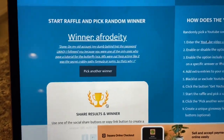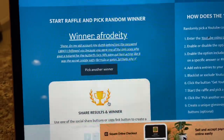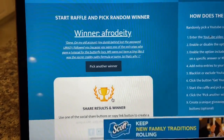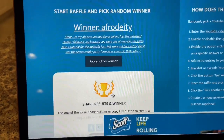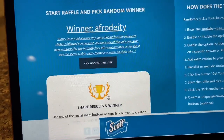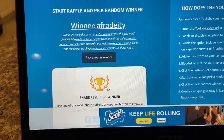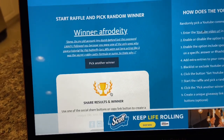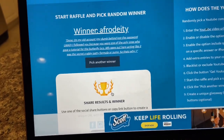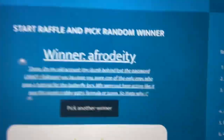Okay, the winner is Afro Deity — I don't even know if I pronounced that right. I followed you on my old account because you were one of the only ones who gave a tutorial for butterfly locks — everyone else was acting like it was the secret Krabby Patty formula, so that's why. Thank you guys for entering. I'm giving them three days to claim it, and if they don't claim it in three days I'm gonna pick another winner. Come claim your wig, sis!